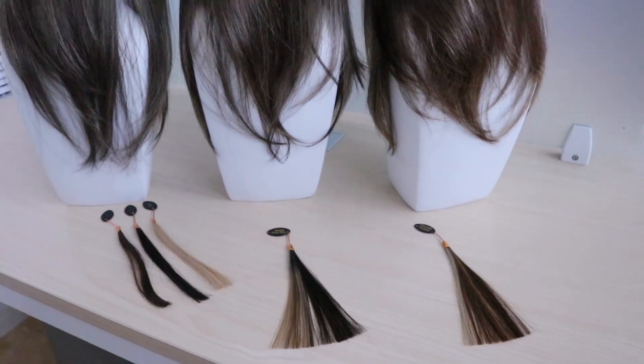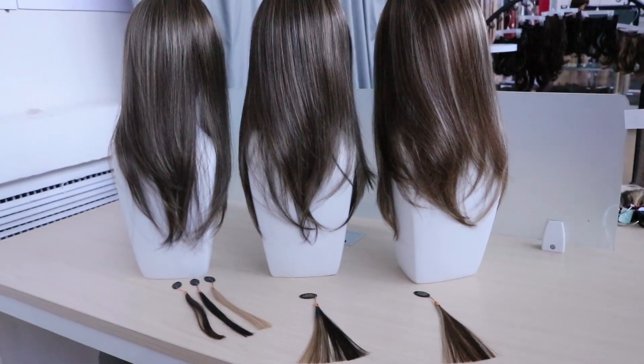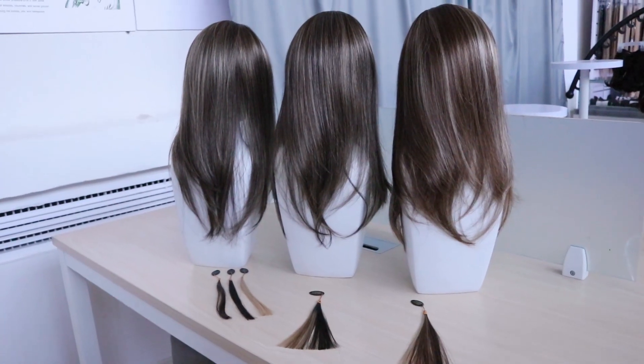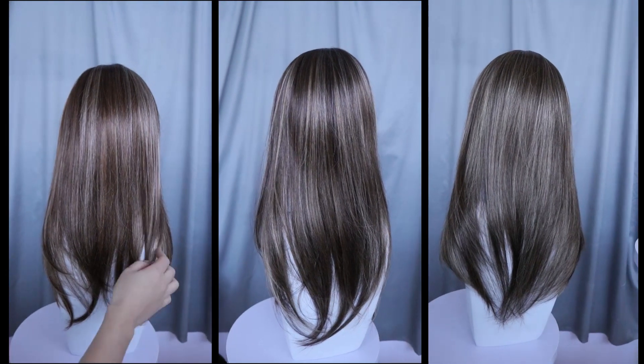To the untrained eye these shades all look the same, as they contain similar colors and they also share the same dark root color. However there is a difference because of the shades and blends used.